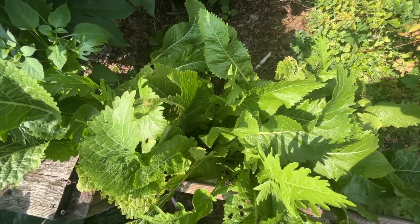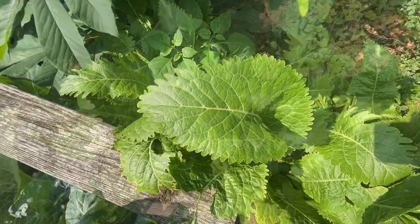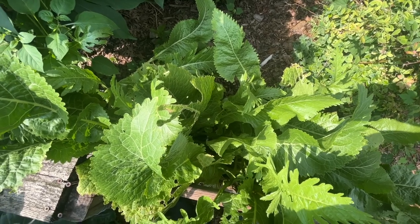Horseradish is looking fine. With the rain that we've had, they're really not wilting now, that's for sure. Although from what I've read, horseradish actually likes it to be a little arid — they don't really want so much water.